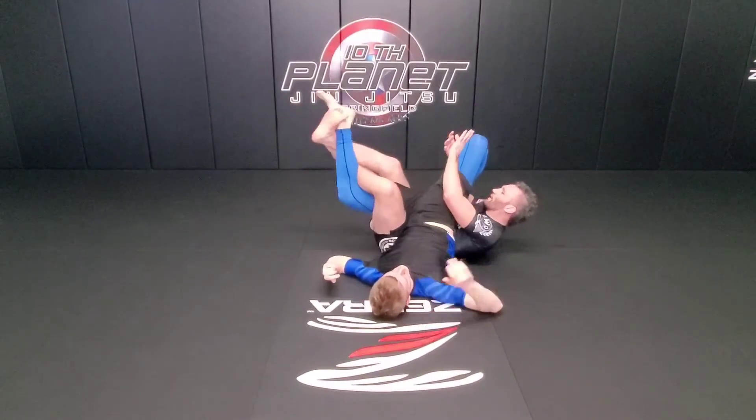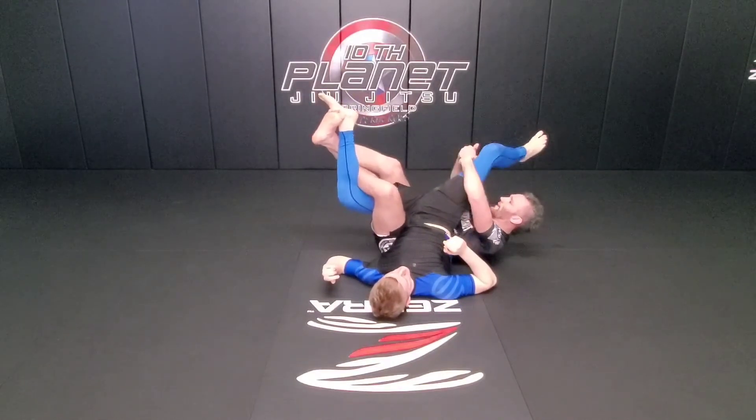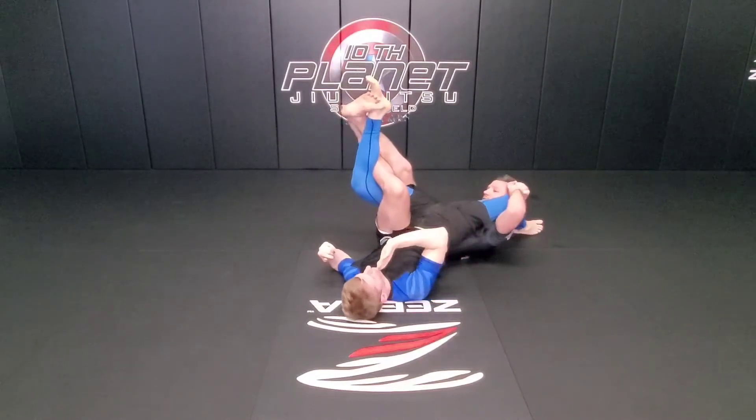Once I get here, I'm going to gable grip around his knees, get the banana split, S-grip closer to his knee, take his leg towards his head, and put his knee behind my head for the croc tripper.